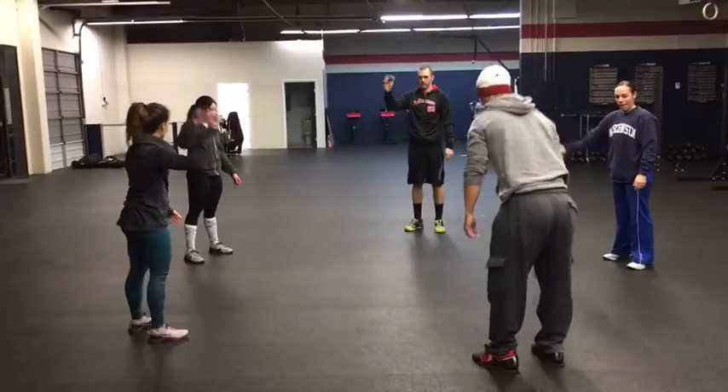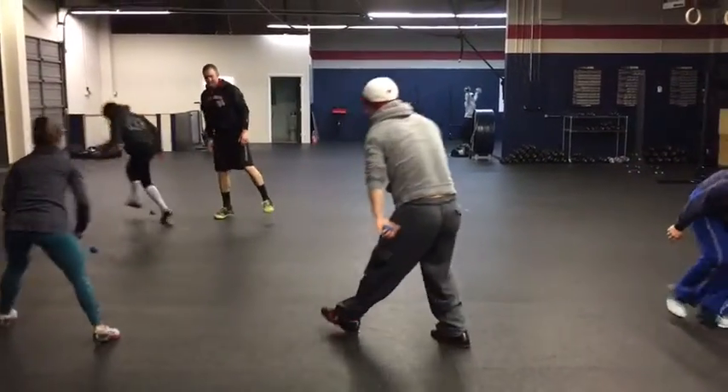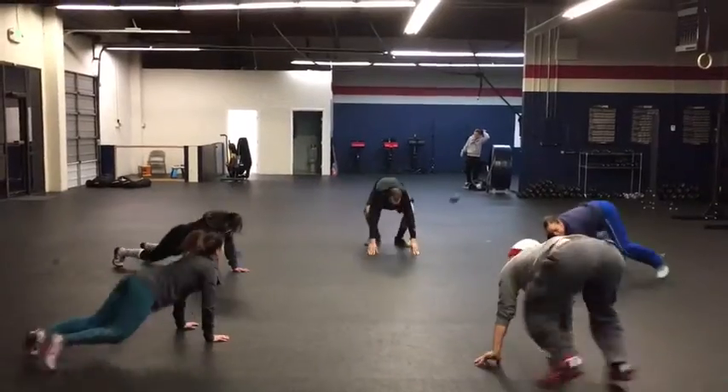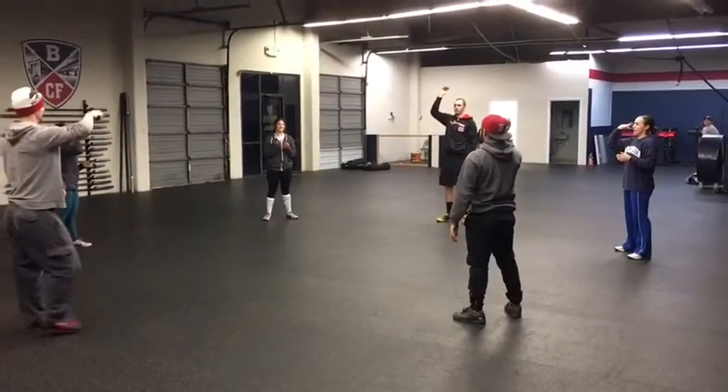Double bounce and then burpee. Try again, try again. All right, here we go, go. Again — one squat.